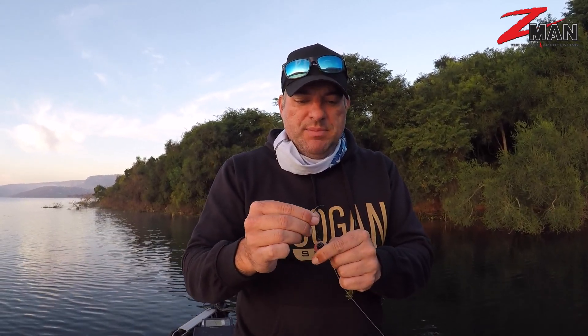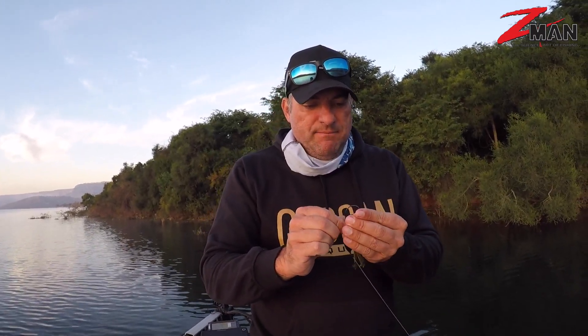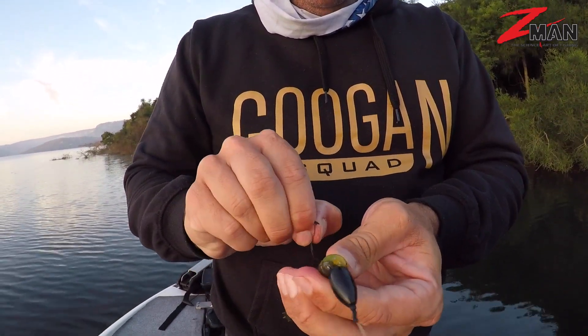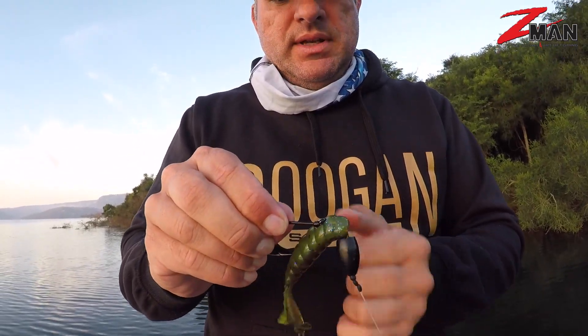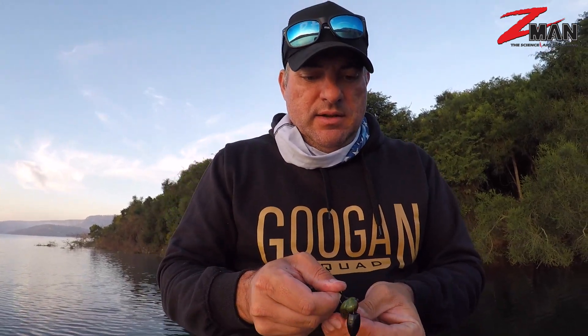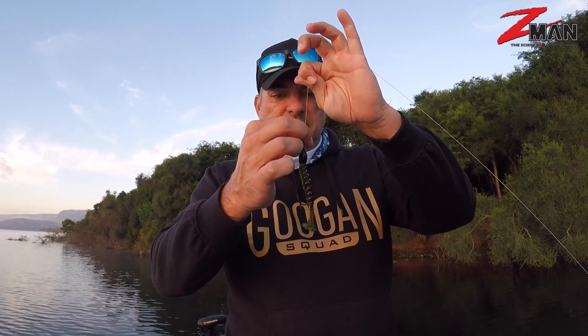Just go straight in. Elastic — nice and tough. All the way up to the top above that keeper. That grip pin really, really holds that in place. I've got that nice keeper there. In the middle, and then I just bury that hook point in the middle of that elastic. Nice, straight unit. And there's my punch rig right there guys.